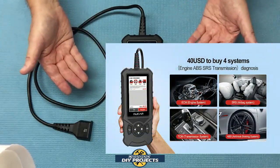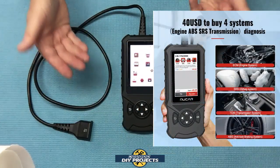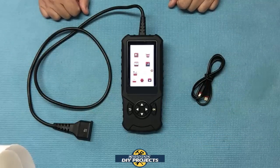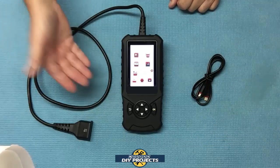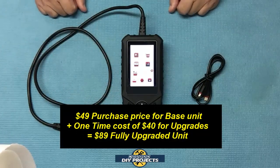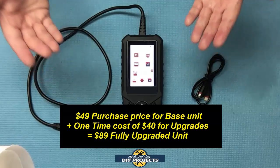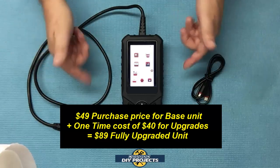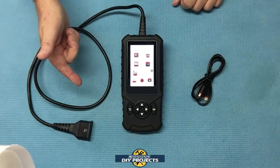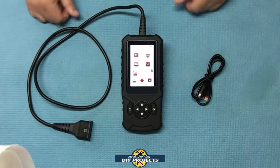If you want more, you can upgrade this to a mid-level scanner for an extra one-time fee of $40. Paying that extra $40 lets the unit also read ECM, TCM, SRS, and ABS — so you can talk to the motor computer, transmission computer, airbag, and ABS computers. That means you can have the base unit for $49 or upgrade it for an additional $40, making it $89 for the mid-level unit. It's totally up to you — you don't have to upgrade, but if you ever need to, it's just a button in the corner and it does it all over the air.